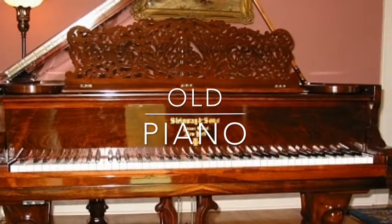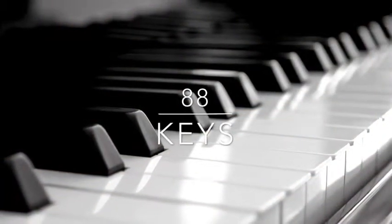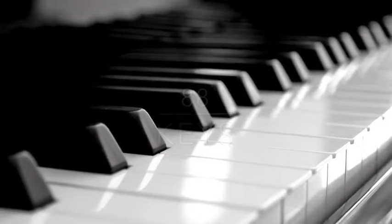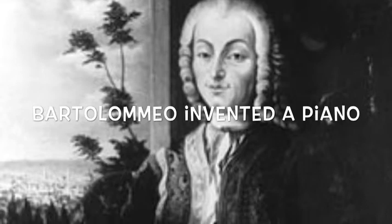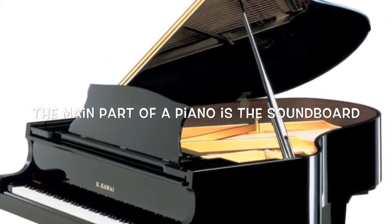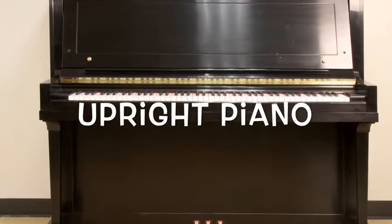Old piano. 88 keys. Baltimore invented a piano. The main part of a piano is the soundboard. Upright piano.